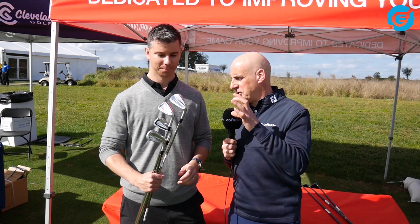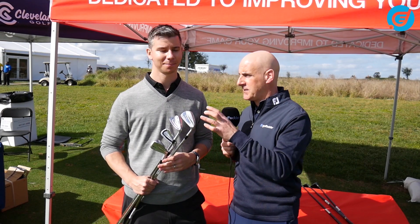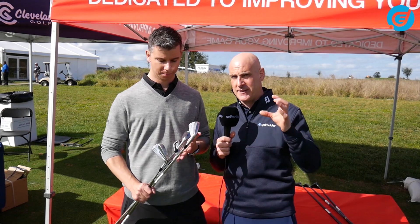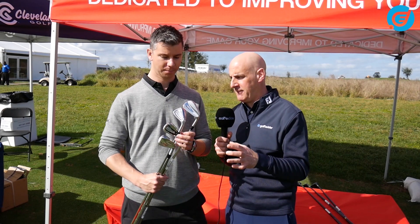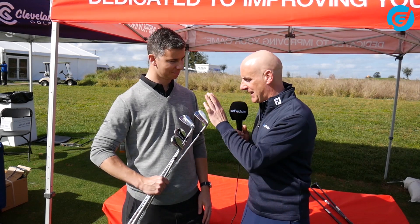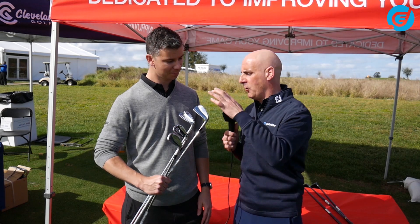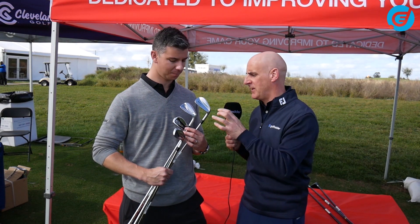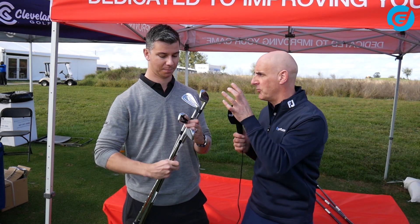We're at the PGA Show 2019 with Jeff Brunsky from Srixon. Srixon irons have traditionally been absolutely beautiful to look at. This is the 2019 family of irons and we've got irons from super highly skilled to game improvement. Run us through them as best you can, features and benefits, starting maybe at the real tour offering.